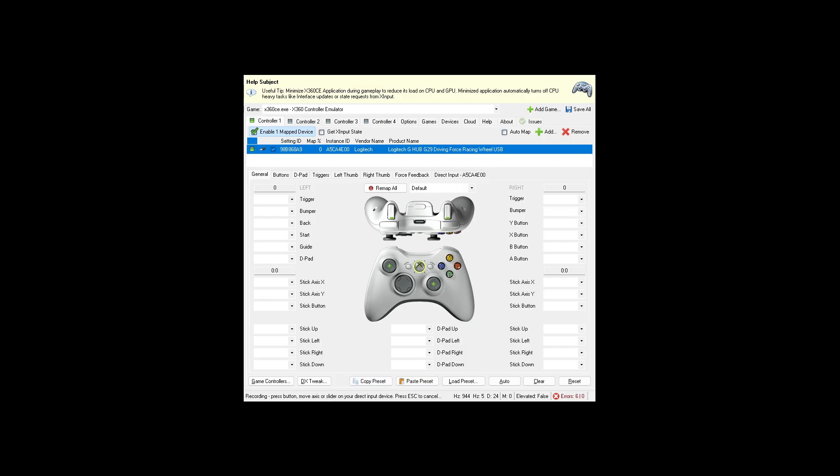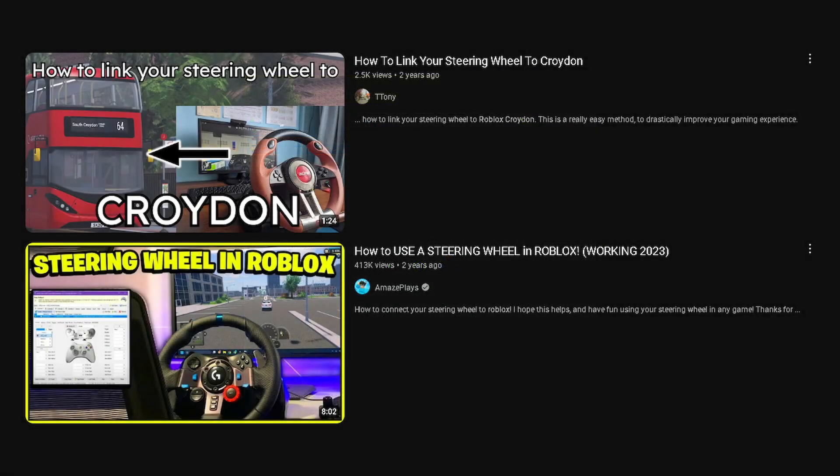The first thing you need is the X360CE application. There are a few links in the description on how to download it.